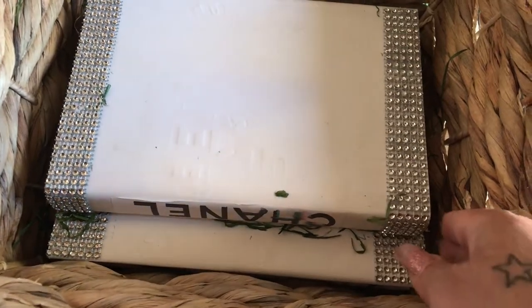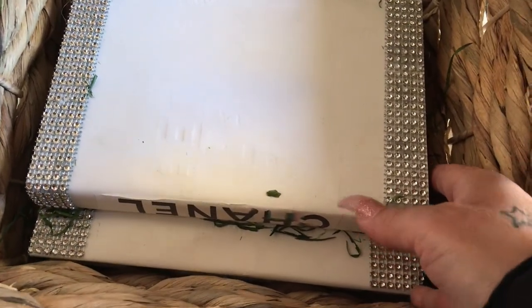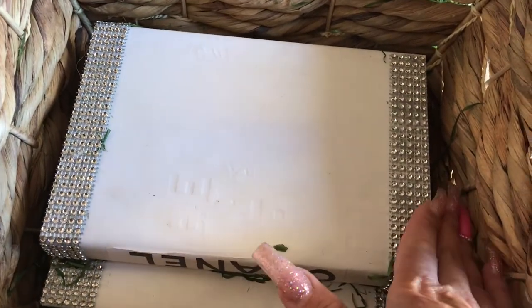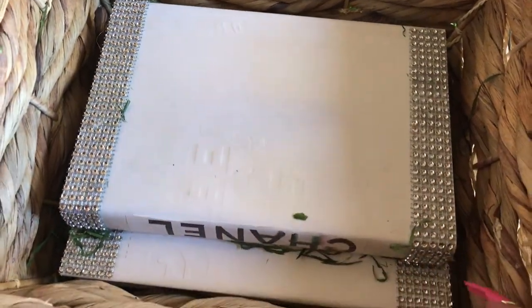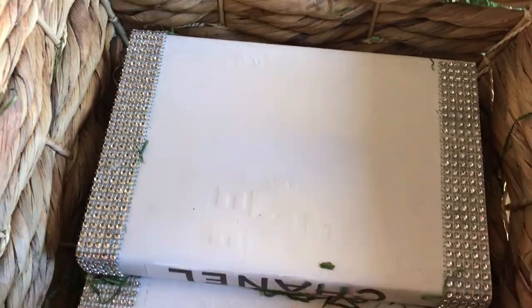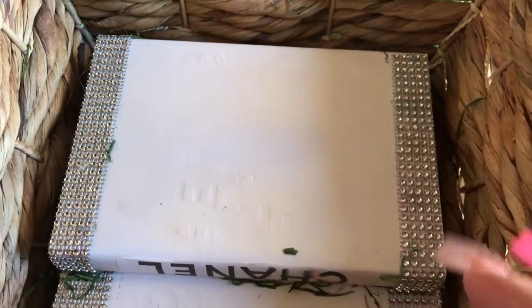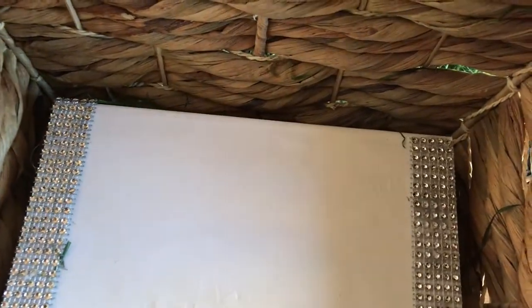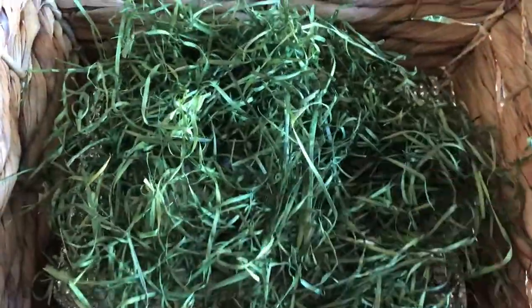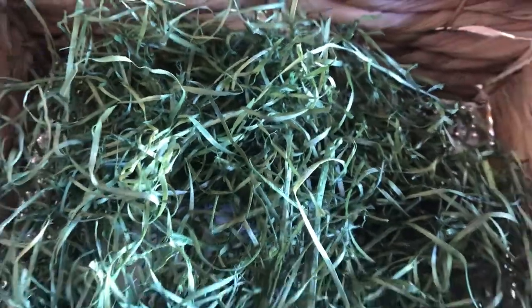The first thing I did is I added two books in here because I wanted to give everything a little bit of height, instead of having everything so far down at the bottom. This basket is kind of deep and I don't want everything sunk down in there. Now I'm just going to add some grass — bear with me because I'm filming with one hand, so it's not easy.